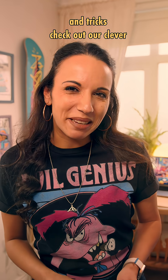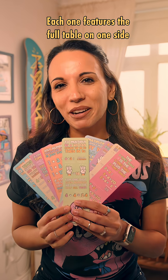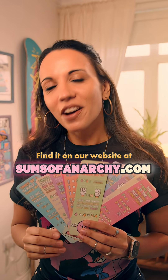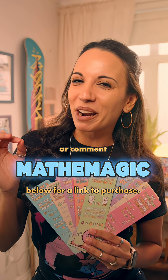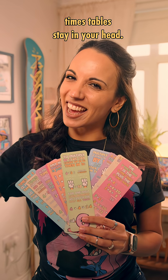For more times table tips and tricks, check out our clever times table bookmarks. Each one features the full table on one side and a helpful tip on the other. Find them on our website at summersofanarchy.com, or comment 'Math & Magic' below for a link to purchase. They'll make sure your book's ready to be read and your times tables stay in your head.